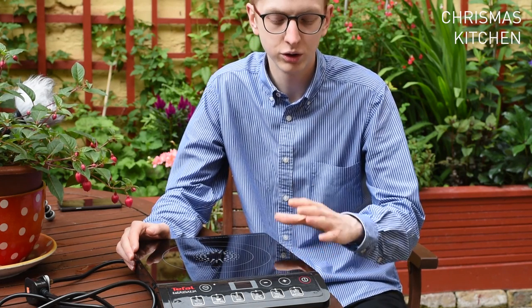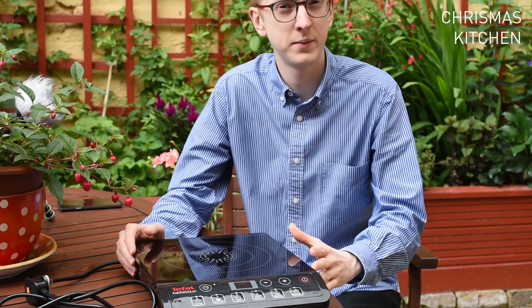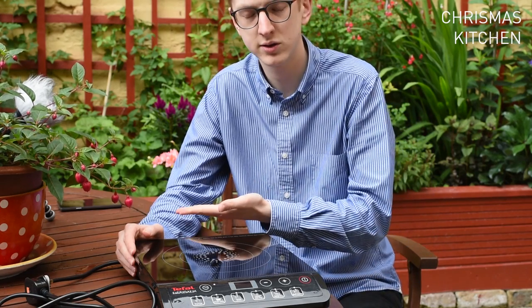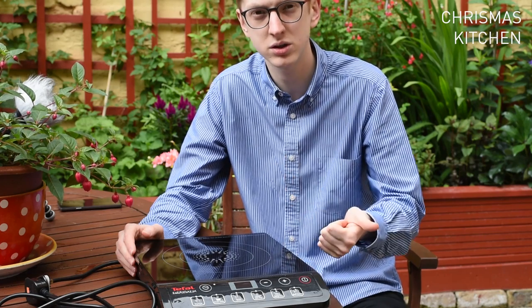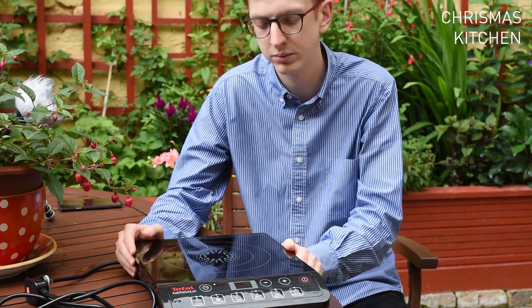Being an induction hob, you do need to use saucepans, pans, or frying pans that have a magnetic base. Quick test: get a magnet and slap it on the base — as long as it's flat and magnetic, it should work. So we're talking cast iron, stainless steel, or aluminium with a stainless steel plate, which would be fine.